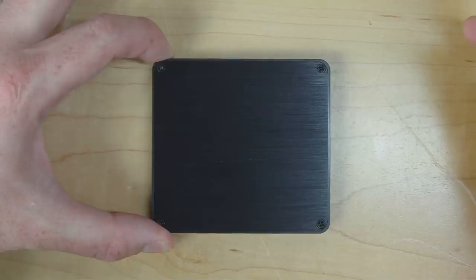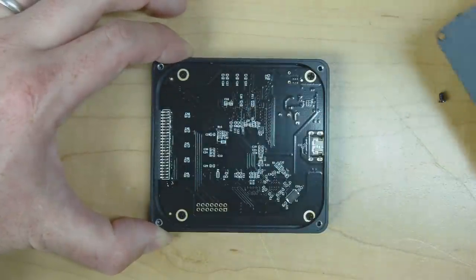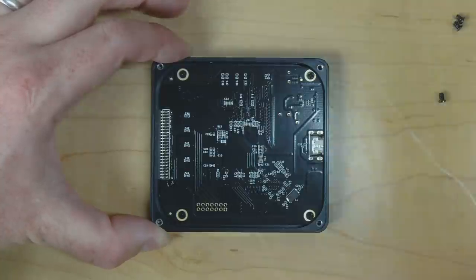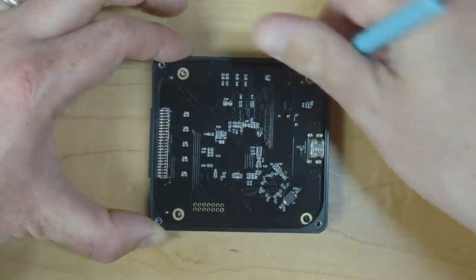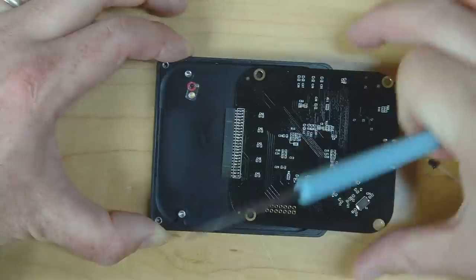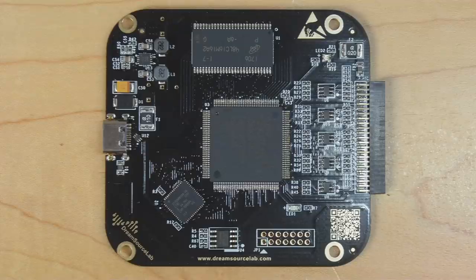Now let's do a teardown and find out what's inside. We've got four screws to remove. There doesn't seem to be much on this side of the PCB, so let's remove those four screws and get the board out — it just lifts out like that. Now if we have a look at the top side of the board we can get a pretty clear idea of how this board actually works.